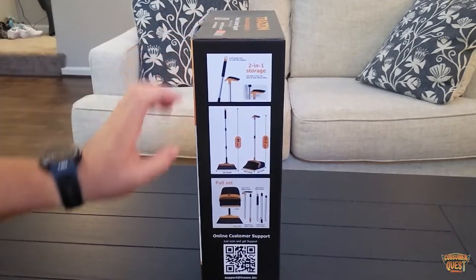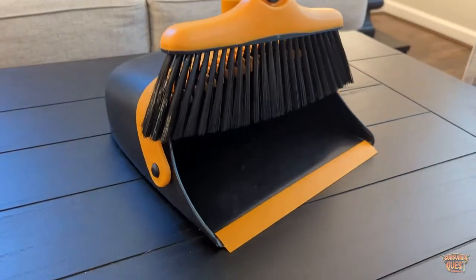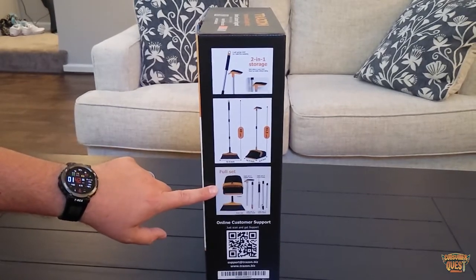You've got two-in-one storage, this goes up to 49 inches tall. It's got the full set — the handle, the broom, and the actual dustpan itself.